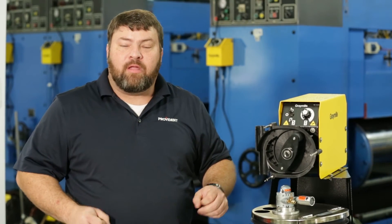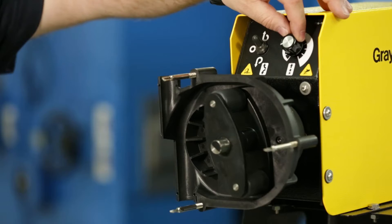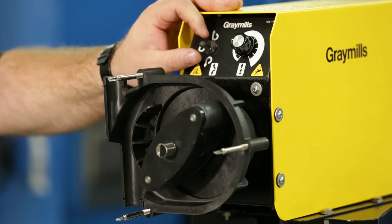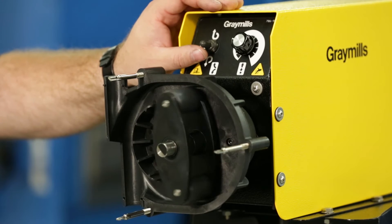Let's take a look at some of the features of this peristaltic pump. The first is variable speed — this allows you to dial the flow for the perfect requirements of your job. The second benefit of this style of pump is a reversible motor, which lets you pump ink out of the chamber, allowing you to recover more ink and save money.